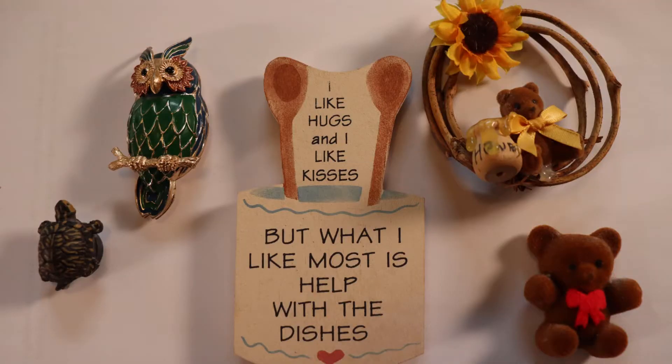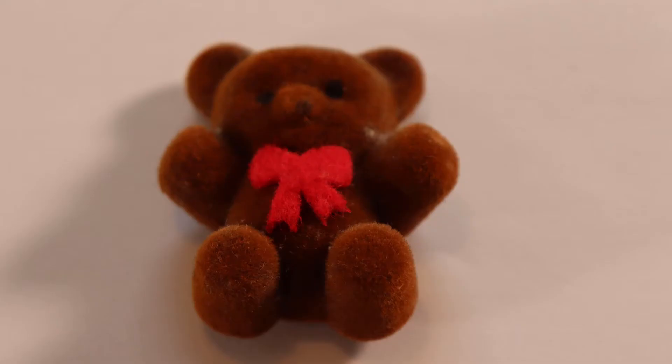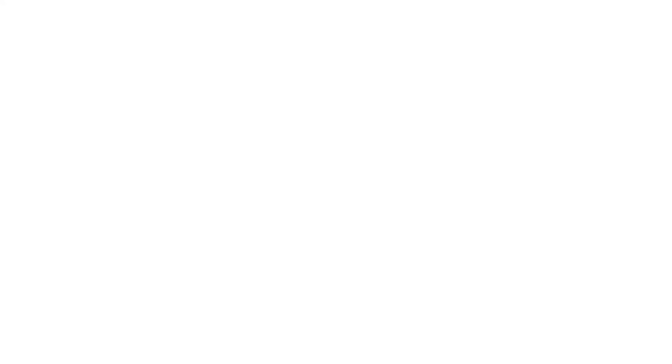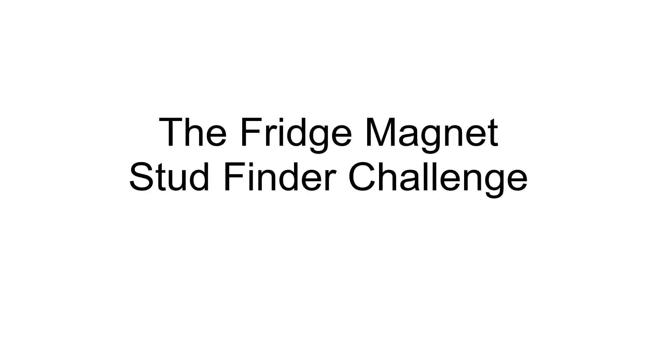After all the testing, I narrowed it down to five contestants: honey bear, teddy bear, wise owl, slow turtle, and hugs and kisses. Think there's a winner? Feel free to place your bets in the comments below.